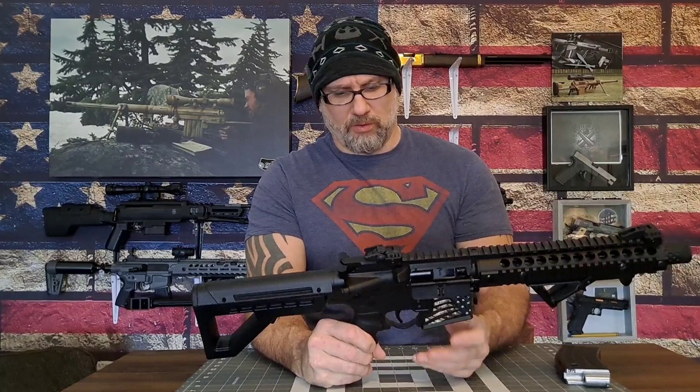We do have a faux forward assist. Rear sight. Very nice textured AR-style grip — these are interchangeable with other grips, and you don't have to worry about losing a spring as there is no spring inside. Working around to the stock: adjustable position, very well made, very sturdy — you will not be dissatisfied with that stock for sure.